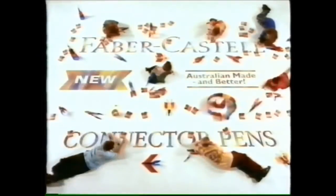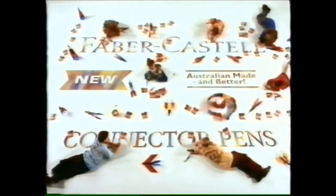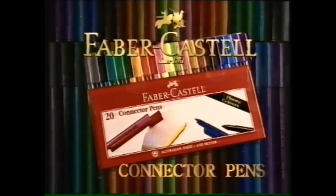So don't just write, have fun. Only from Faber Castell. Australian made and better.